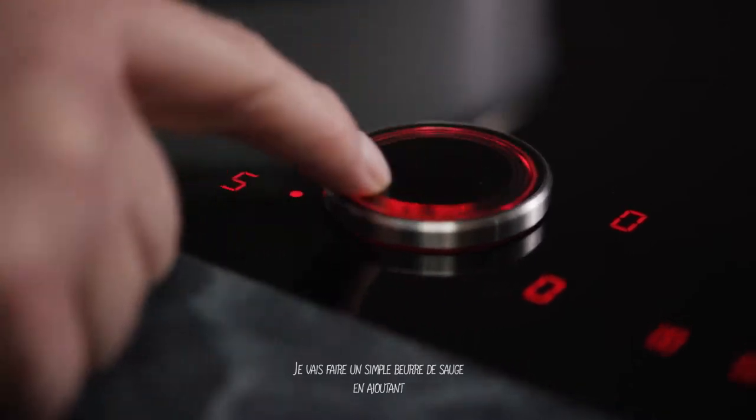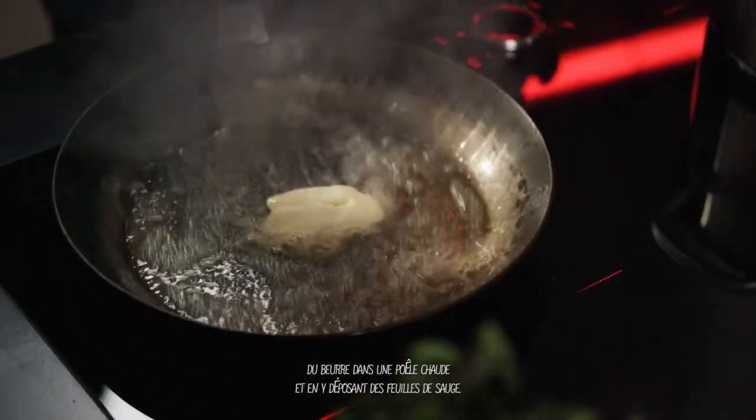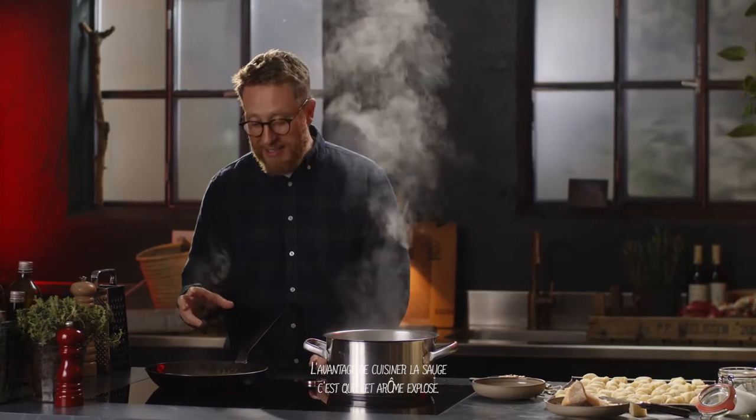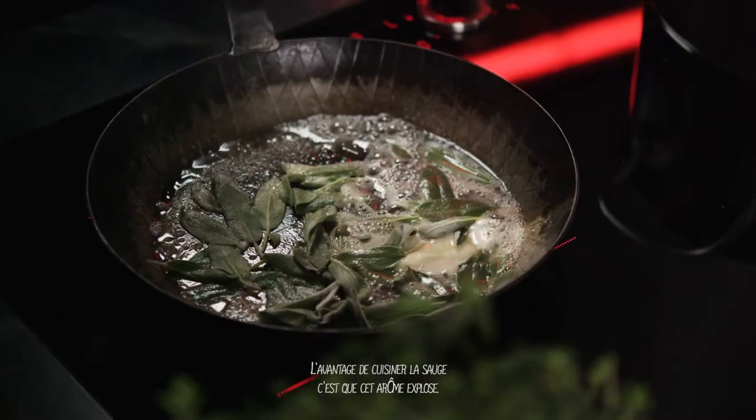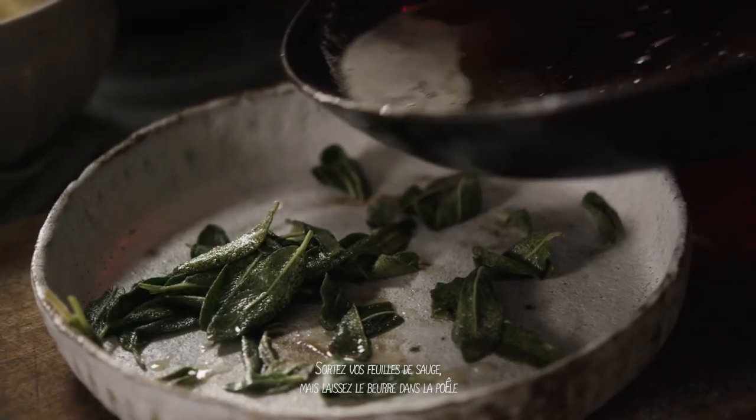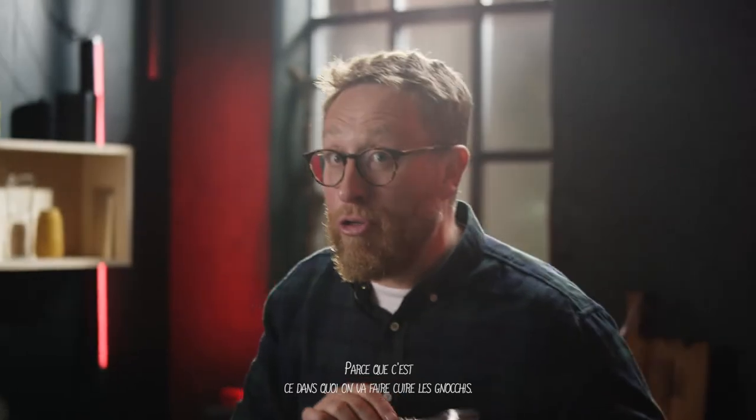I'm going to make a simple sage butter by adding butter to a hot pan and then dropping sage leaves in there. The great thing about cooking sage is it just explodes that aroma and that's going to be with your gnocchi. Take your sage leaves out but leave the butter in the pan because that's what I'm going to cook the gnocchi in.